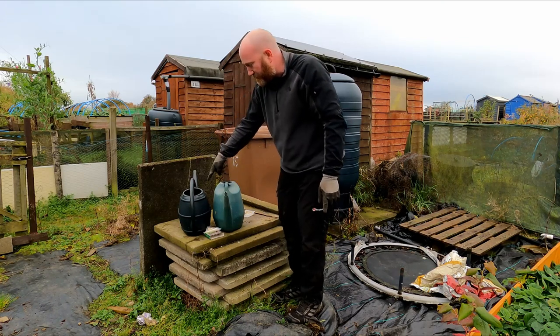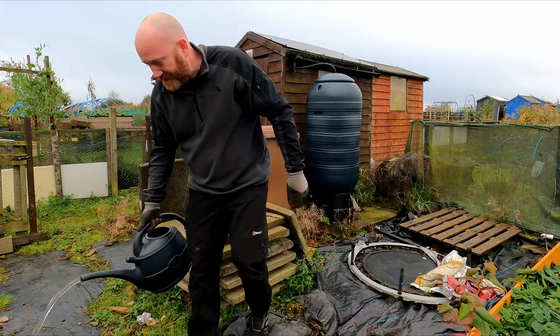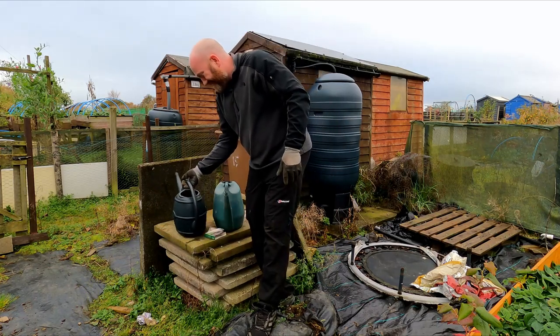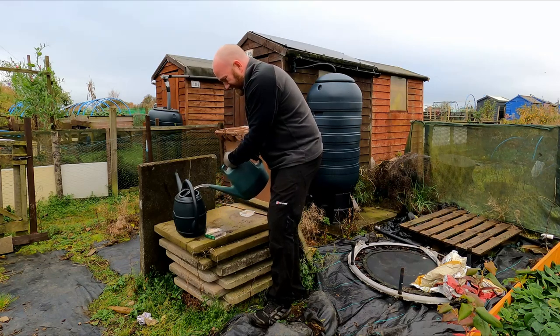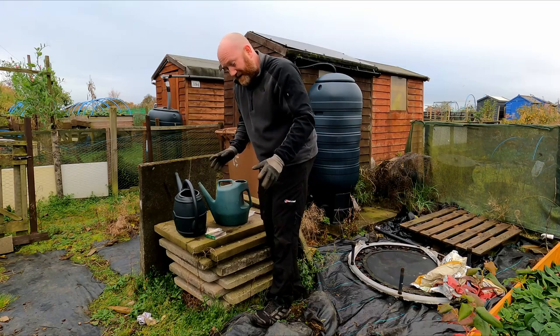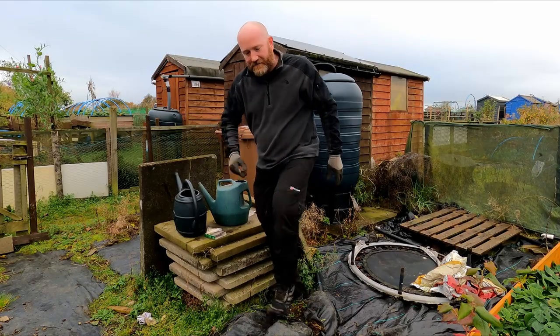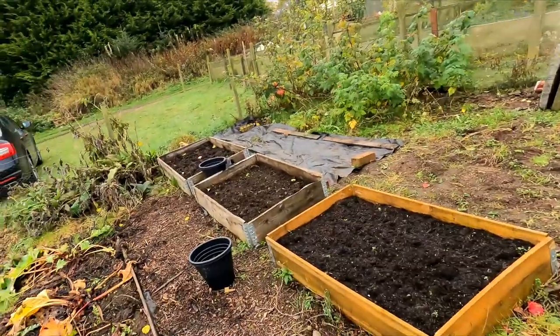This watering can has got about 10 litres in it, so I'm just going to tip a little bit out at the top because I haven't left any space to put the stock solution in. So we've got the 10 litres and we're going to add the stock. You could measure this out exactly using jugs and measuring devices, but it's a bit of a faff as far as I'm concerned. So that's the stock solution in the water, watered down and ready to go in the beds.